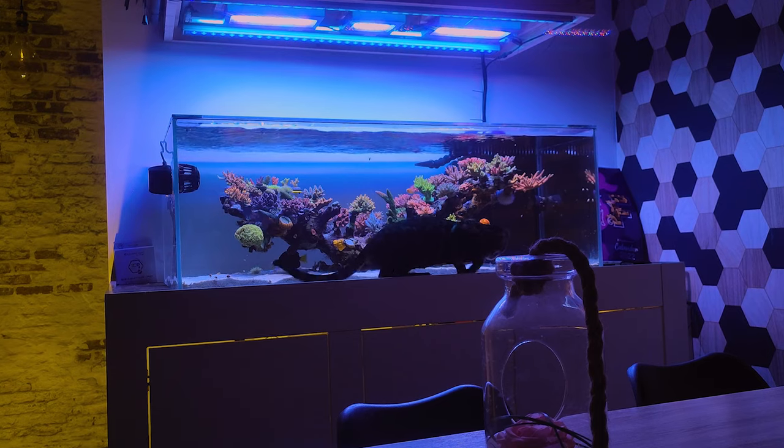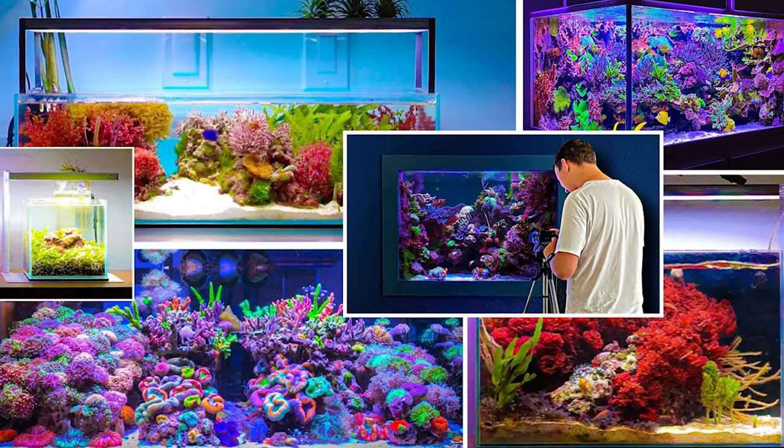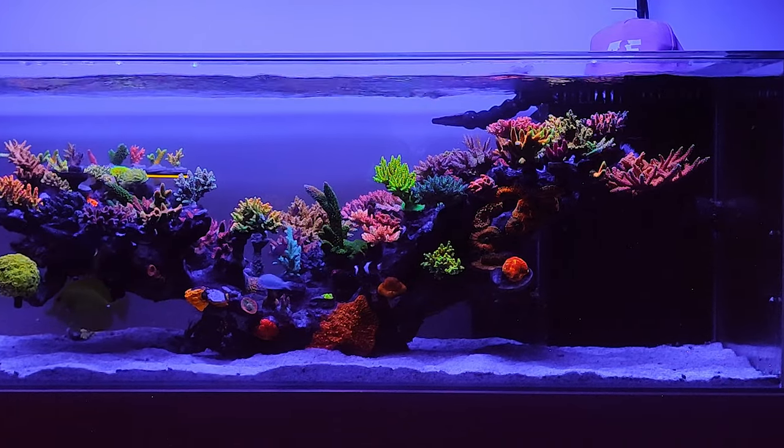He loved the idea of showing off his tank in our reef tank tour series. I have featured numerous other insane tanks like his. If you want your tank featured, please reach out to me — I'd love to share your aquarium with the world.